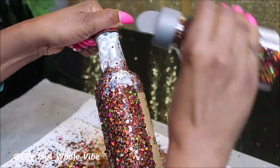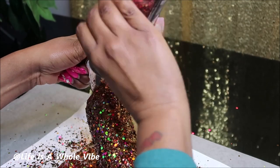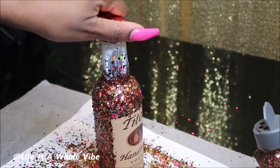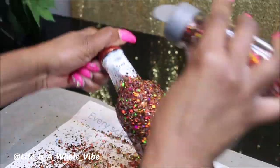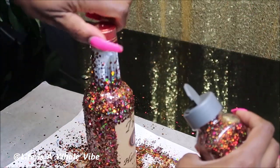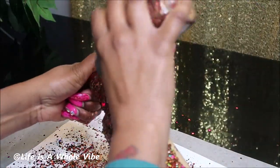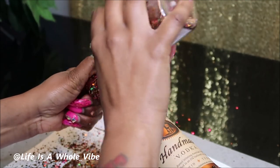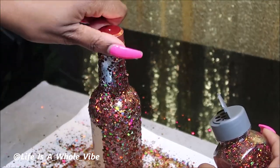I did have to go ahead and seal it — we'll get to that part later. But you just go ahead and shake the glitter on and get all the way to the top. This bottle is very lightweight and very nice. Just let it dry — the longer you let it dry the better of course, but if you have a high powered fan that'll speed up the process.